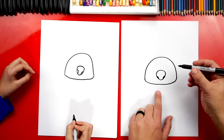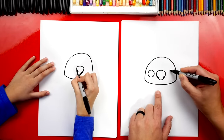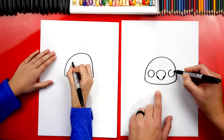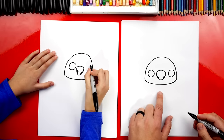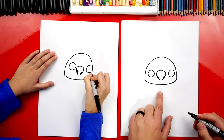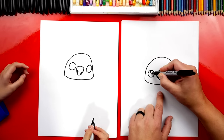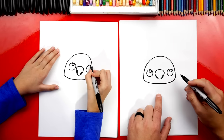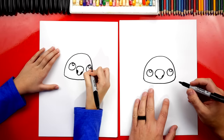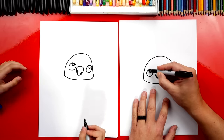Now let's draw his eyes. We're going to draw a big circle over here on the left and a big circle over here on the right. We can also draw a little circle on the top of each of his eyes — this is to make his eyes look shiny, a highlight. Then let's color in the big circle but leave those little circles white.